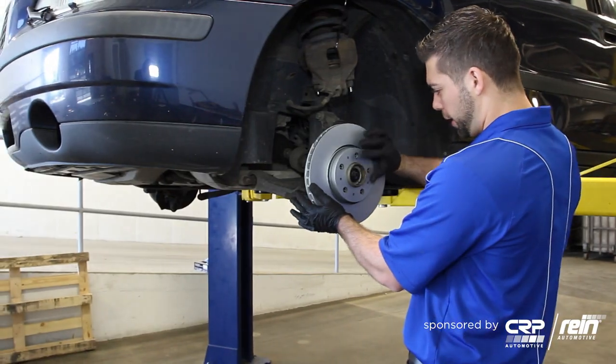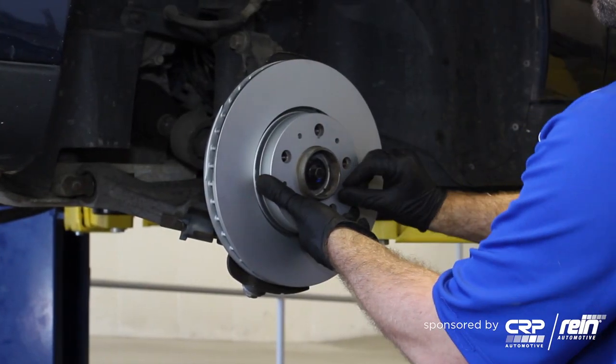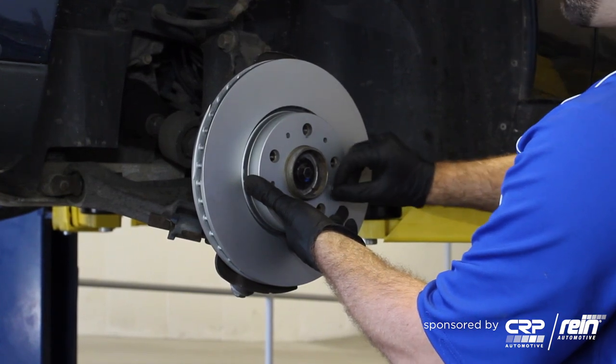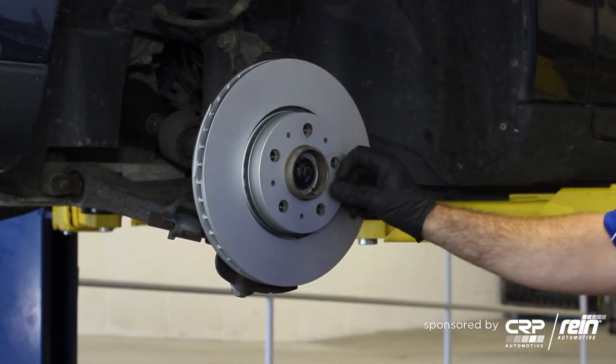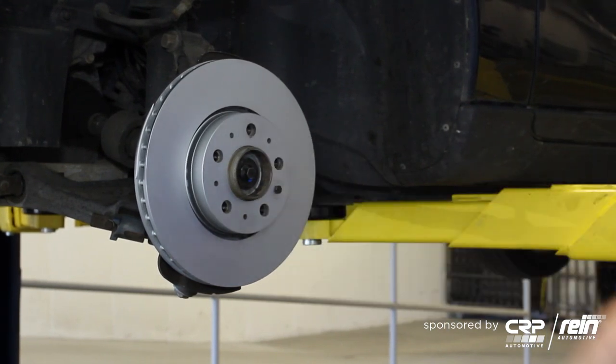We're going to install these Bosch QuietCast rotors. These are really, really good quality rotors. They're all set and ready to go out of the box, so you just install them.